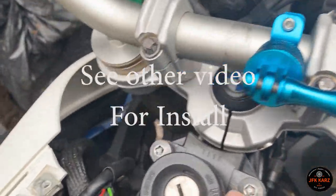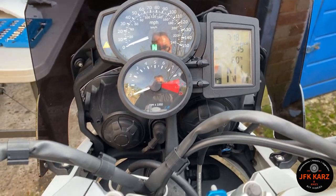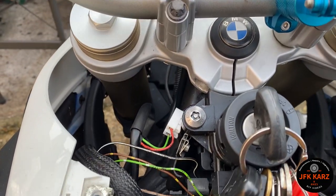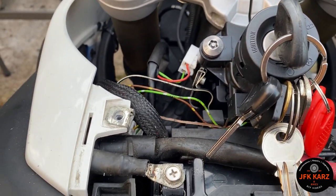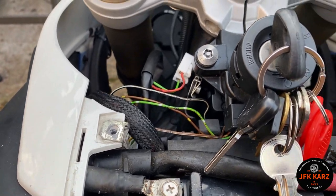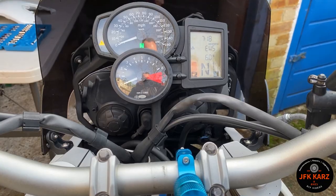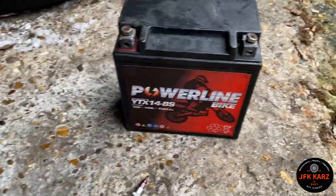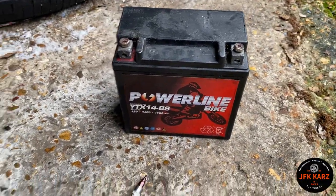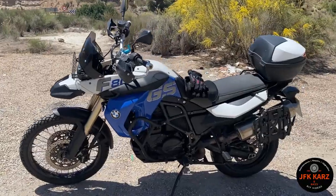EWS is on, so we're going to look at the wiring, the immobiliser connection, and see what's going on. A new battery is going to be needed — this is what I've just took out, dead as a dodo. Hi guys, welcome back — this is a follow-up video from my earlier one with the EWS code.